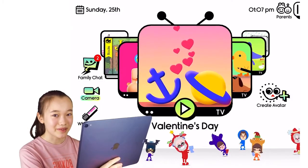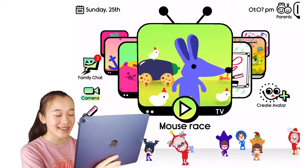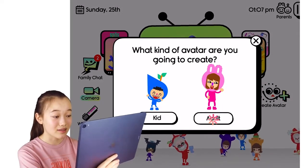Hey guys, my name is Mary and today I'll be creating Mama Claus in the Boob Kids avatar creator. Let's head over to Boob Kids and click Create Avatar. Mama Claus is an adult.